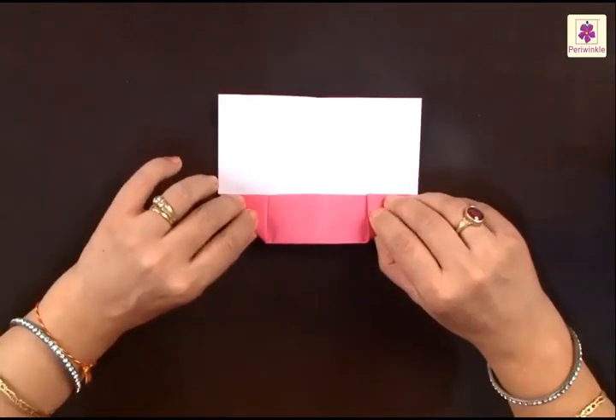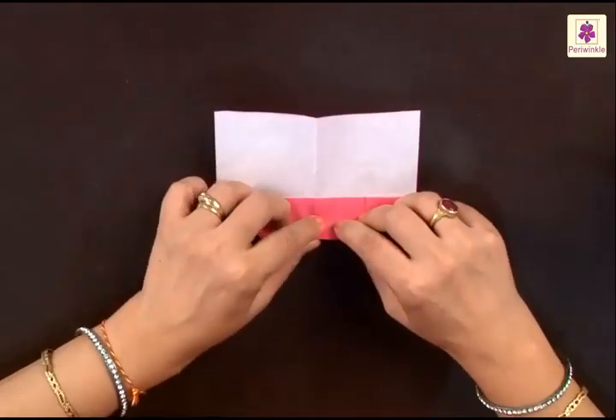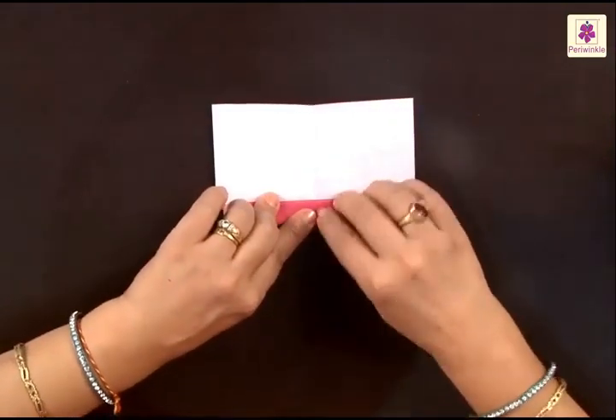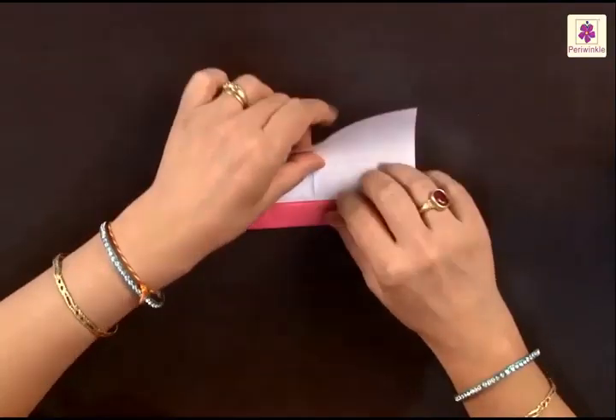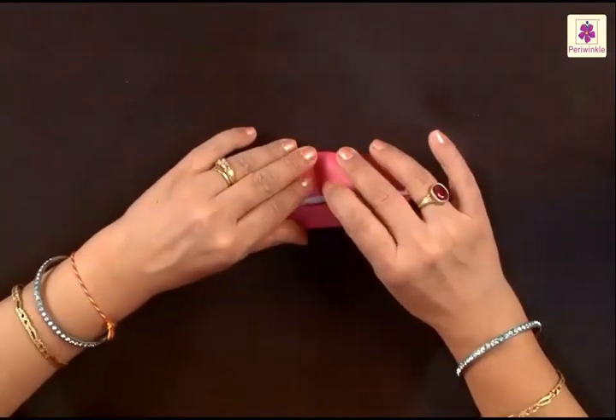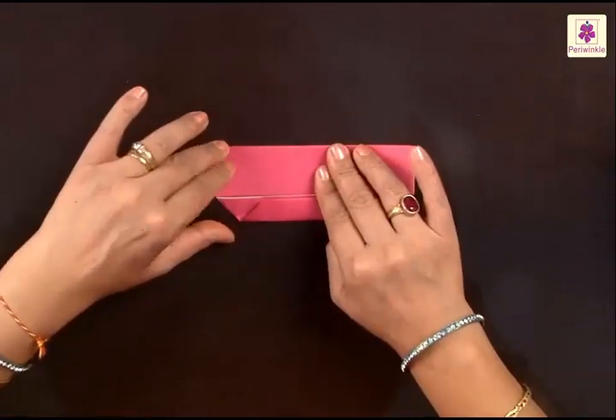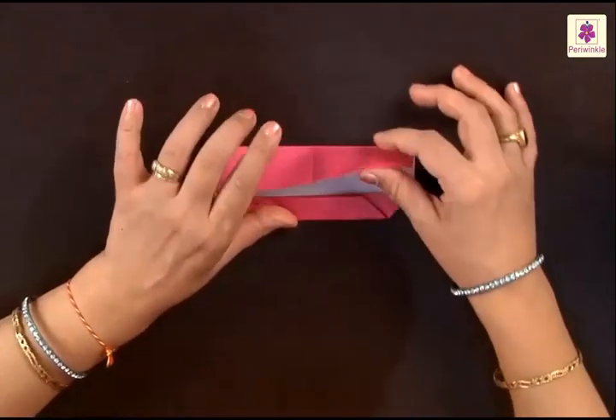Having folded both the corners, you have to fold the bottom side to the center line like this. Now lift the top side to the center line, but we will not leave it like that because we need to unfold this to get a center line in the top part.